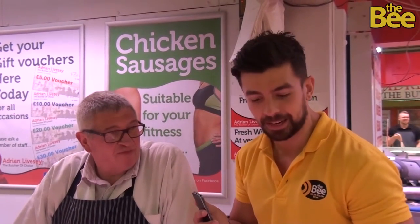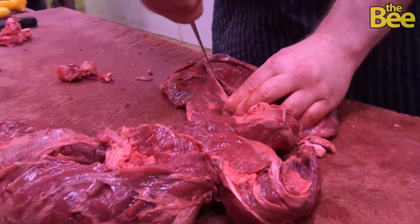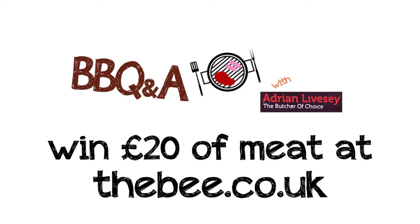As you saw before — markets, brilliant, you get banter. You don't get that in supermarkets. So get down to Adrian Livesey's Butchers. Get your questions in on the website for your chance to win some meat from here for your barbecue. Thebee.co.uk is where you need to go. Adrian, thank you. 45 years experience — you heard it there. Barbecue Q&A on The Bee with Livesey's Butchers Preston.